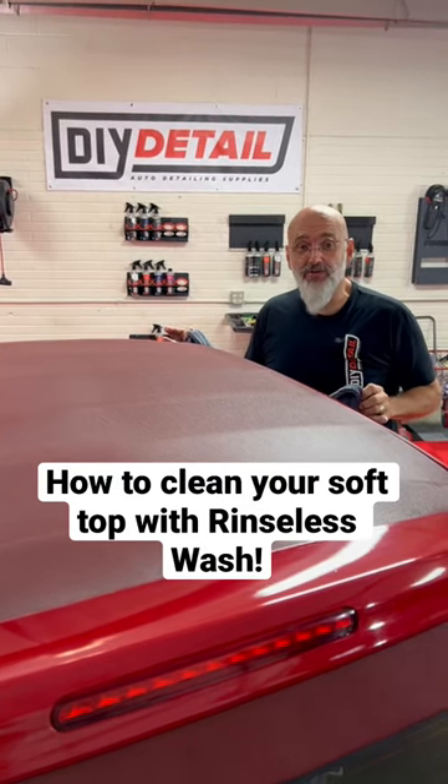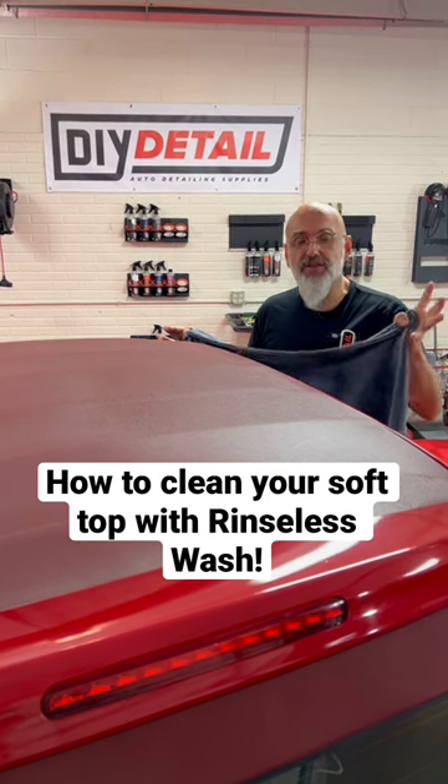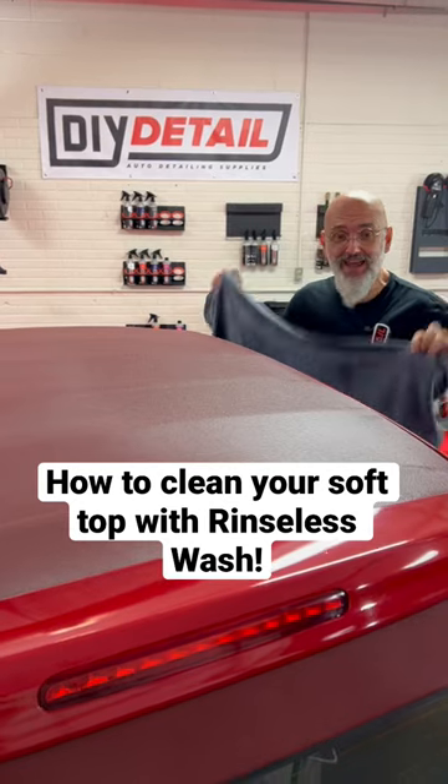Cleaning a soft top, you should never use soap. You should use a rinseless. You don't want the soap — the suds getting in there and clogging the pores. So we used a rinseless and our drying towel.